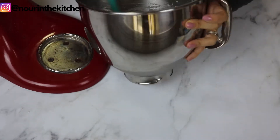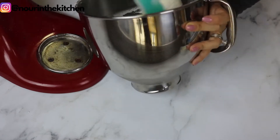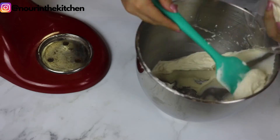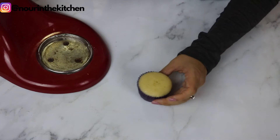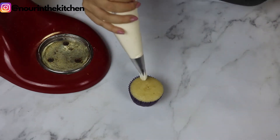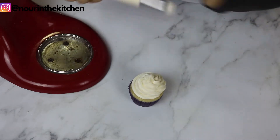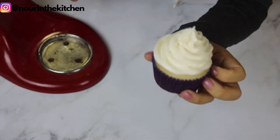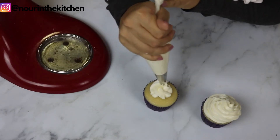Depending on how thick or loose you want the buttercream, you can omit the liquid or add a little bit more. At this point you can also add any food coloring you like. As you can see, this buttercream has a relatively thick texture but it is very easy to pipe. It has a very sweet flavor and also forms a thin crust when exposed to air, which makes it perfect for piping flowers or any decorations in advance and letting them dry completely before adding them to a fresh cake. It is really great for last-minute frosting needs because it is so quick to make.